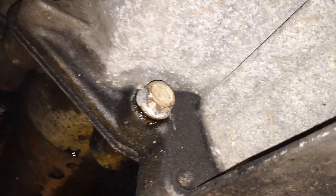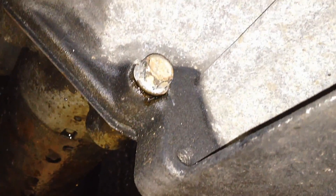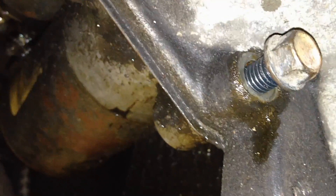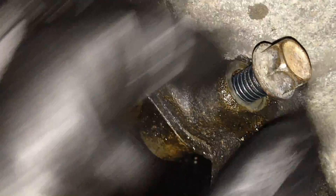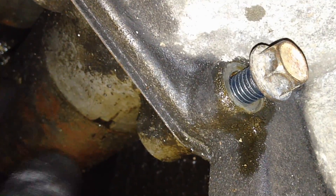On this side of the bell housing there are two 13 millimeter bolts — that's all there is to taking it off. One here and one up there. It's got a little nub that locates it in the bell housing. With both bolts loose, I've got the top one out and I'm going to leave the bottom one in a little bit so it'll hold the starter while we break it free from the bell housing.